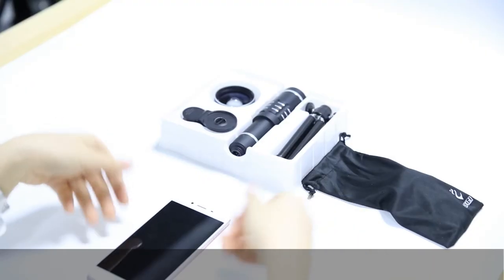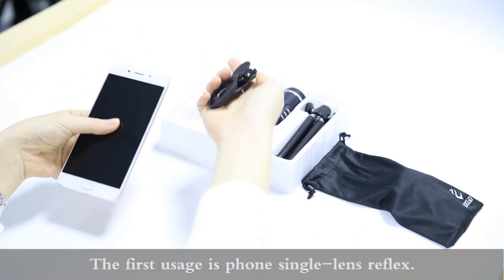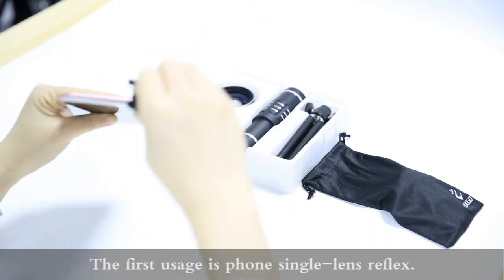Let me show you three usages of our Aker 18x lens for cell phone. The first usage is the phone single lens reflex.